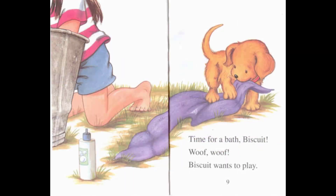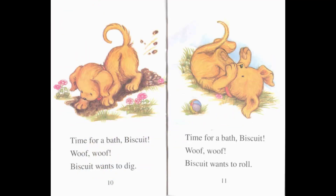Time for a bath, Biscuit! Woof, woof — Biscuit wants to play. Time for a bath, Biscuit! Woof, woof — Biscuit wants to dig. Time for a bath, Biscuit! Woof, woof — Biscuit wants to roll.